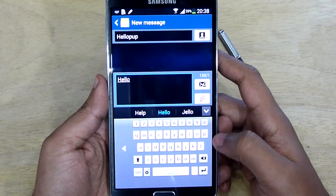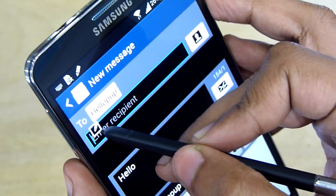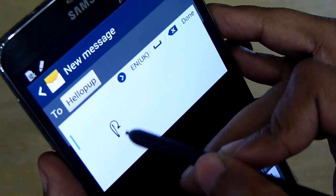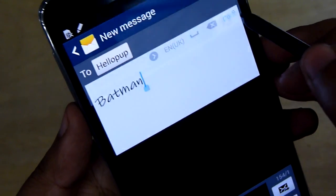Handwriting mode with the S Pen is also quite user friendly. While hovering the S Pen, if you press the button on the S Pen you can get a small handwriting window. This applies anywhere on the phone, including the browser — this is a very handy shorthand trick to keep in mind.